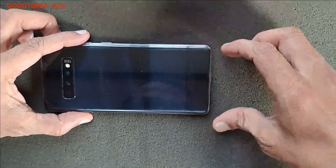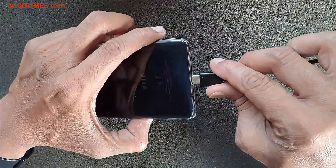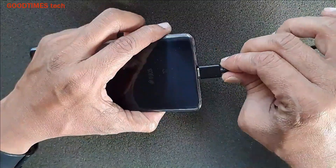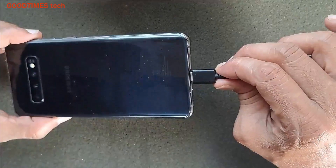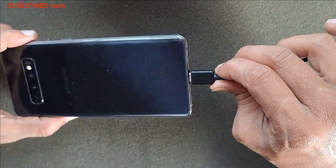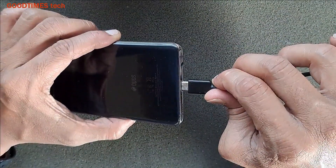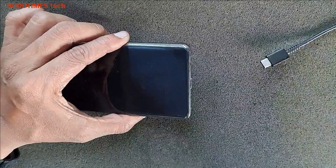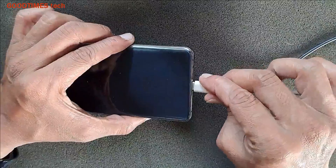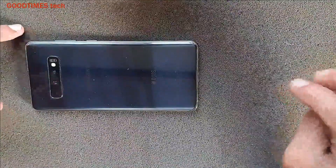Hello everyone, this is a Samsung S10 Plus smartphone and the problem with this is it's not charging. As per the customer, he has to press and hold the charging cable in for the phone to start charging. The pin does not enter completely inside, whether using this cable or any original cable.